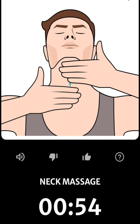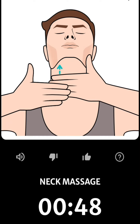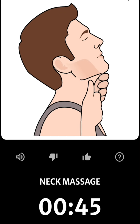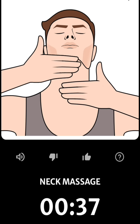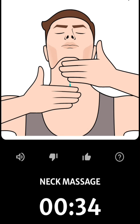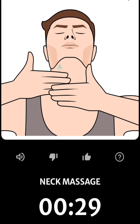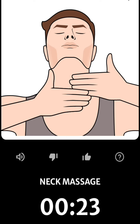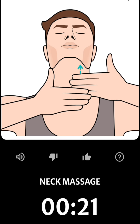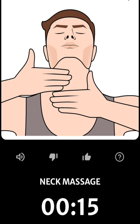Lift your head slightly. Use your hands to massage from your collarbone to your chin.